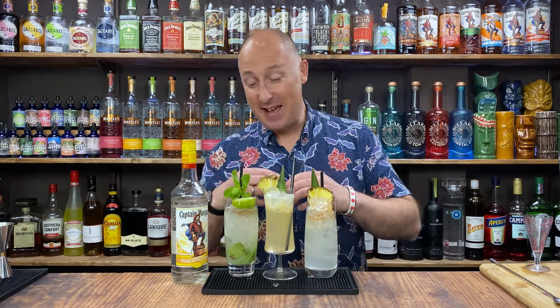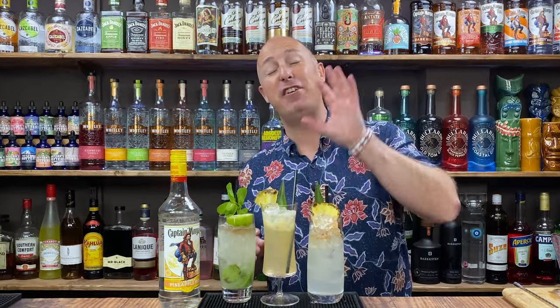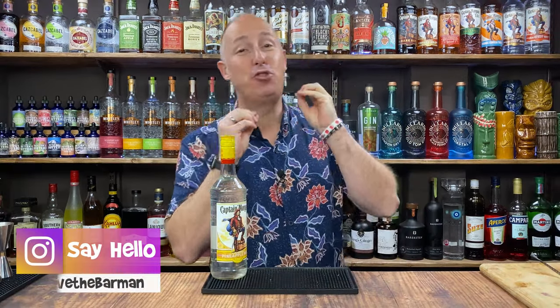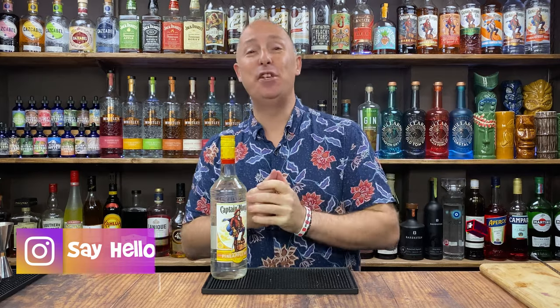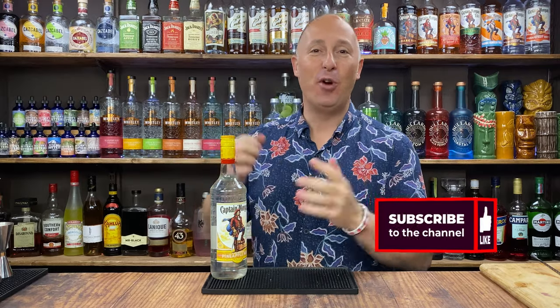In this video, I've got three fun, easy to make, but most importantly very, very tasty cocktails that you can make with Captain Morgan Pineapple Rum. Hey Tricks fans, I am Steve the Barman and I give you drinks and cocktail inspiration around some of your favourite brands. If you like the sound of that, give this video a like, subscribe to my channel, and dive into some of my future videos after you've finished watching this.